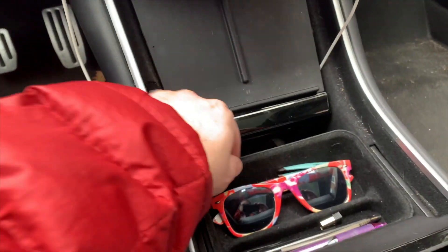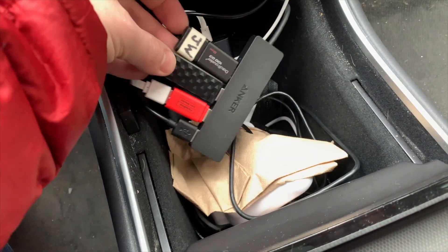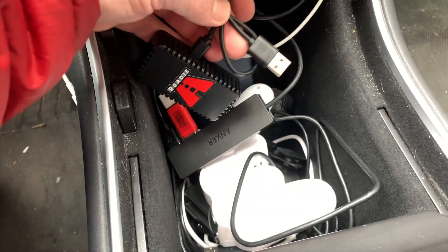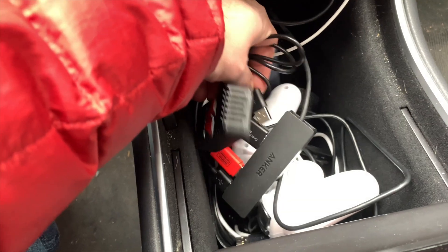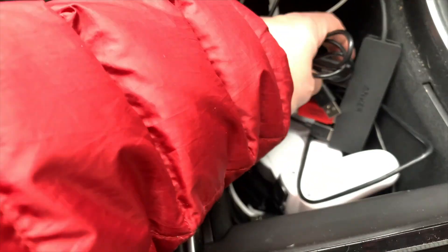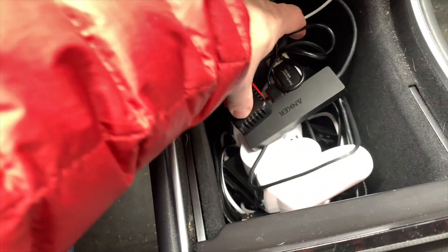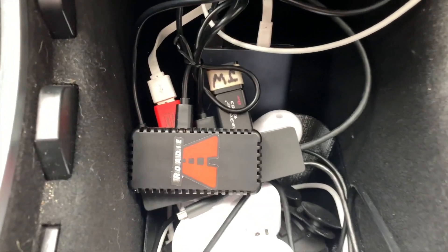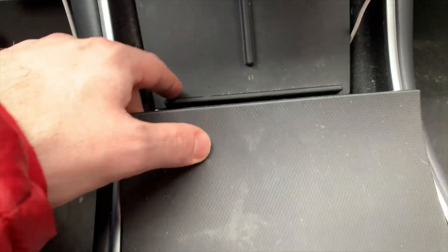Installation is super simple. Open your console, and I'll pull out my old SanDisk wireless USB stick, which has worked great. We'll plug the Rodee into the same USB hub. I've had no problems with this Anker USB 3 hub, by the way. Check the links in the description for all the items I have plugged in here. It's nice and small — close up the console and everything hides away.